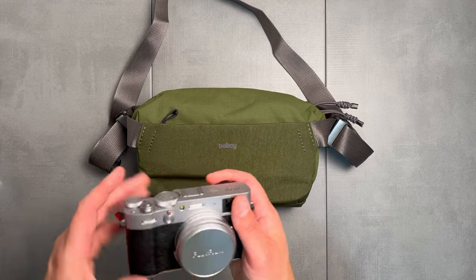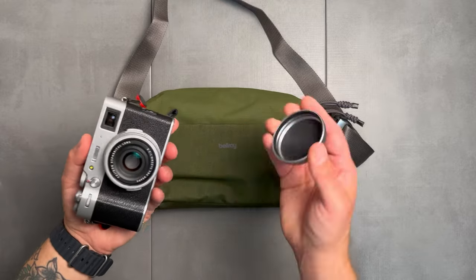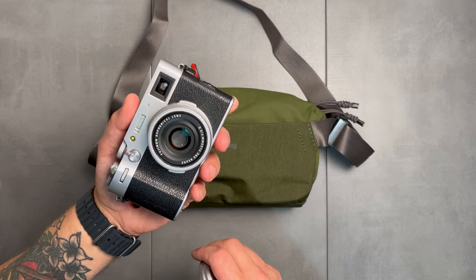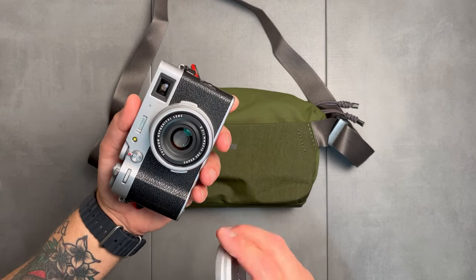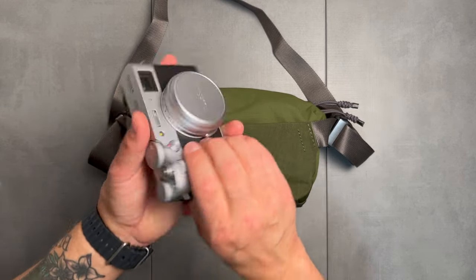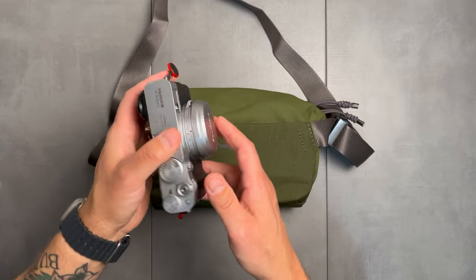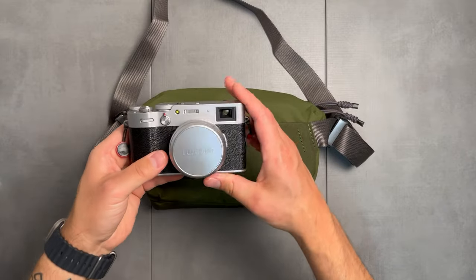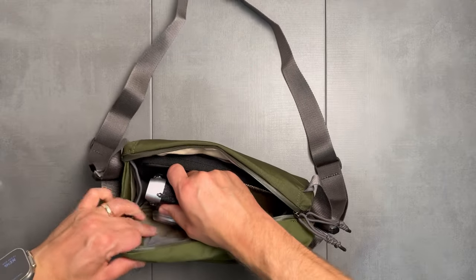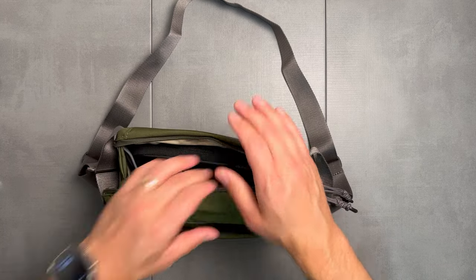Camera gear is of course the number one important thing while I'm on vacation — making sure I capture all the candids and memories and street photography. I'm shooting with the Fuji X100V, my beloved camera. Shooting JPEGs out of this thing with Fujifilm recipes is absolutely amazing. I've got the metal lens cap on it and Peak Design clips. I'll slide this right in here — it fits right in the main pocket.